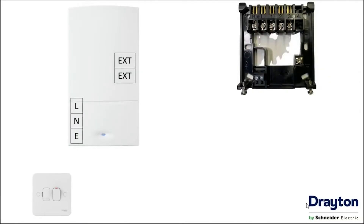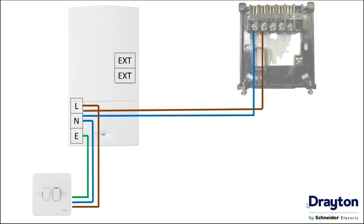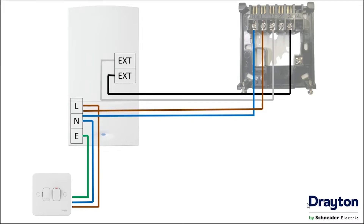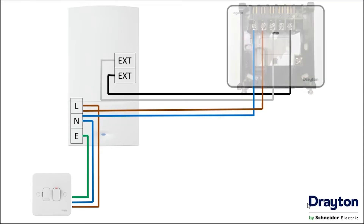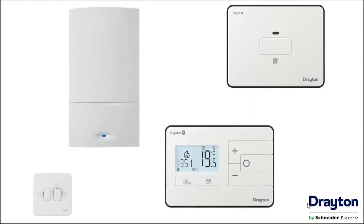When wiring the RF901 to a combi boiler for relay control, firstly we need to take a three amp fuse spur supply into the boiler. We then piggyback off the terminals in the boiler to give the backplate a mains supply, and then connect the two external controls — the live in and the live out — across terminals one and three; one is the common and three is the normally open. The single channel receiver can then be clipped onto the backplate and when powered up will pair automatically to the room stat.